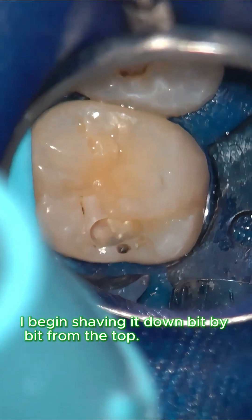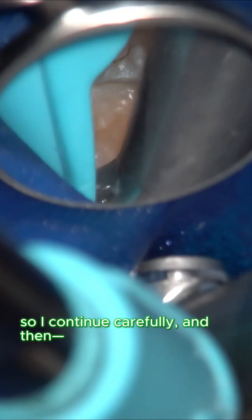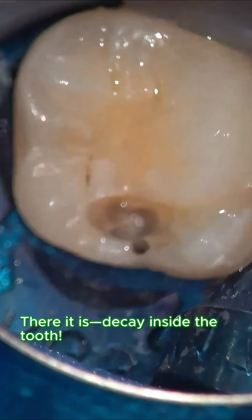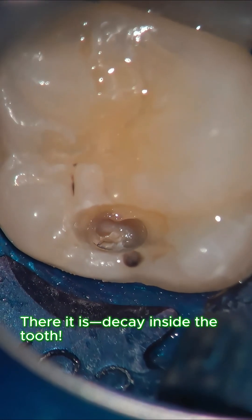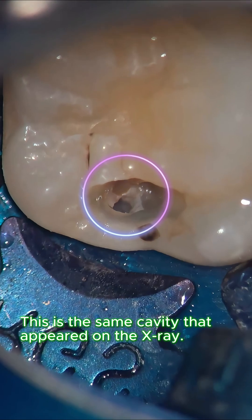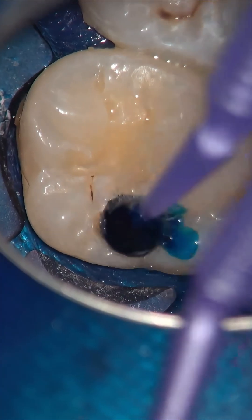I begin shaving the tooth down bit by bit from the top. This area looks slightly white, so I continue carefully — and then there it is: decay inside the tooth, the same cavity that appeared on the x-ray.